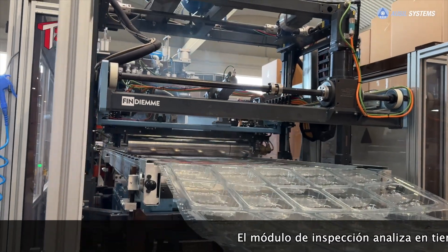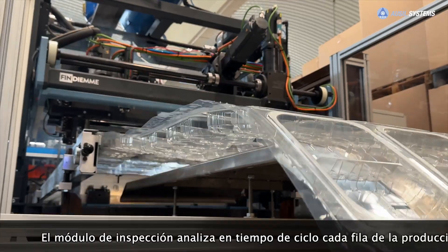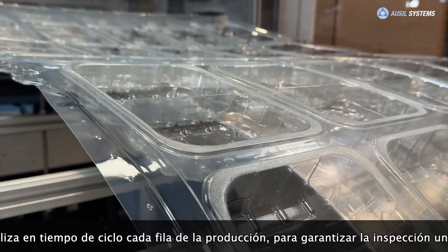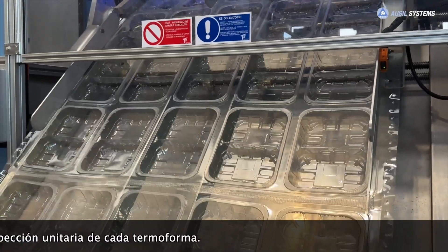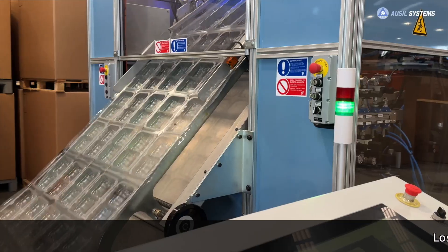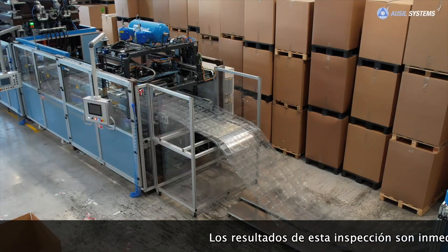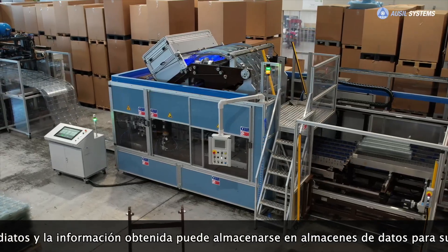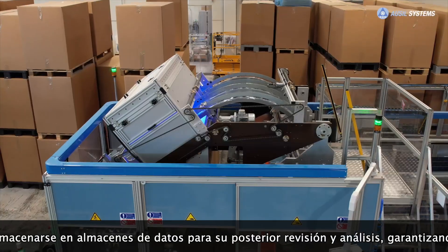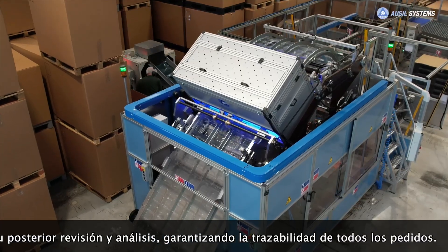The inspection module analyzes in cycle time each row of the production to guarantee the unitary inspection of each thermoform. The results of this inspection are immediate, and the information obtained can be stored in data stores for later review and analysis, guaranteeing the traceability of all orders.